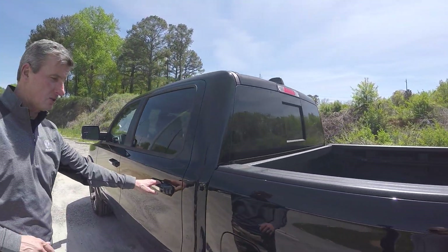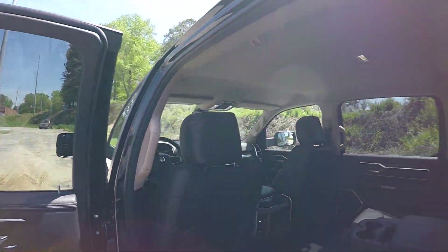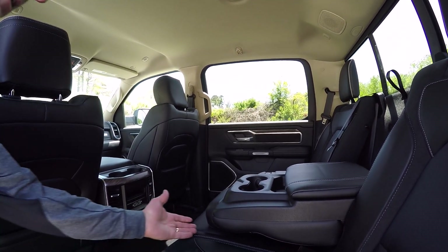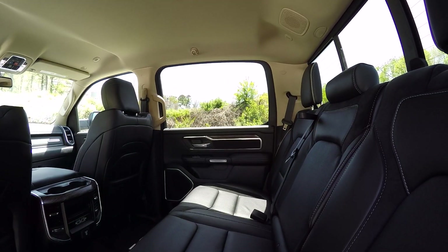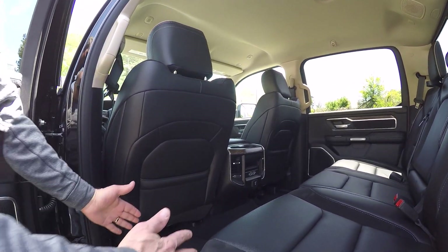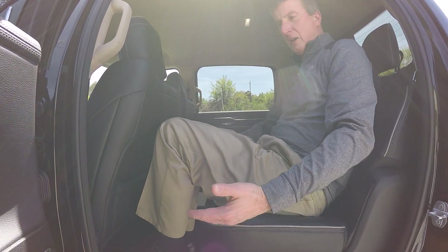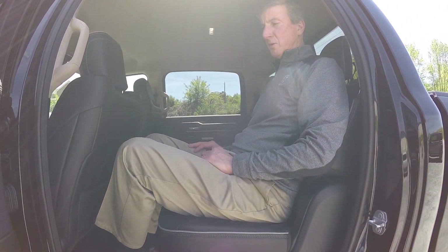Now we talked about the exterior and a little bit about the interior, but this is where I really want to show you what brought Ram to the new level it's at. It's not only having a drop-down console, but also making sure customers are comfortable — with 45 inches of leg room and reclining rear seats. Eight degrees of reclining allows someone like myself, at 6'4", to still have plenty of room for your legs.